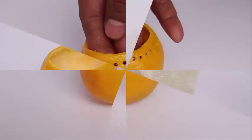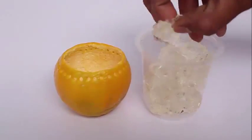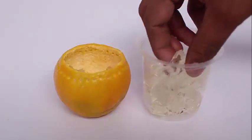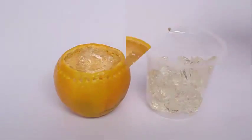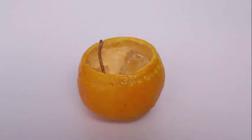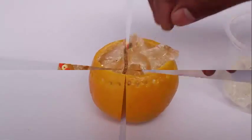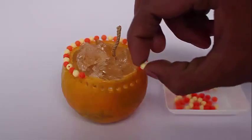There is something called wax jelly — it is like jelly and it acts as a fuel. Now fill the orange with this wax jelly. Then take a cotton wick and embed it in the wax jelly fuel, top it further with wax jelly, and apply a bit of the wax jelly to the wick too.